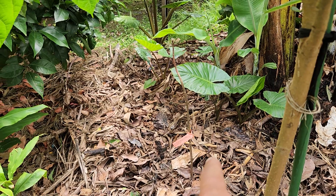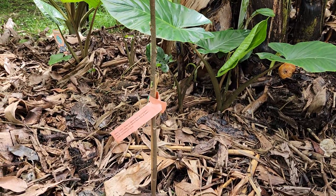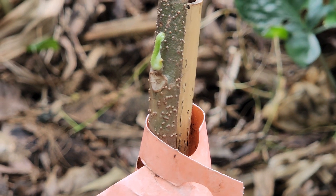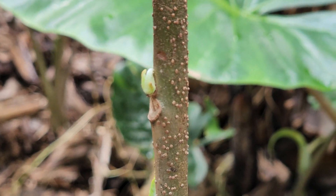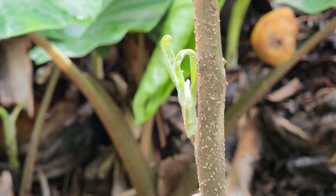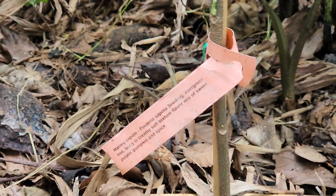Over here we have a mystery mamey sapote — I forgot the exact variety name. It was a stick all spring, and now in the last week it wants to live — giving me a few signs of life on the side here. The mamey sapote, variety unknown unless I check my computer — I can't remember, sorry.